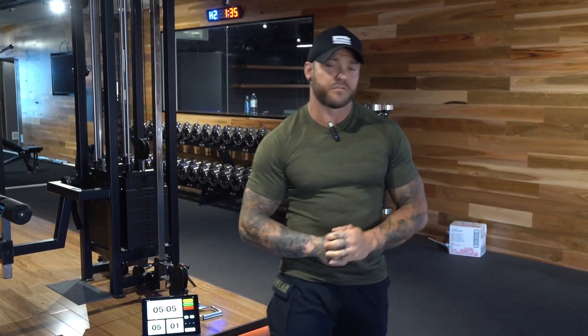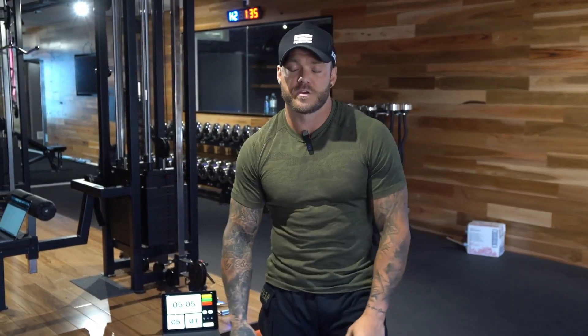Now for the 100, 200, and 300 reps, we're going to use basic exercises like the V-ups, then we're going to do push-ups and squats. So instead of your normal pull-ups for the 100, we're going to be doing V-ups, push-ups, and squats.